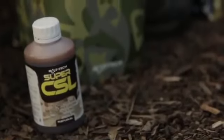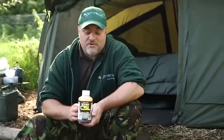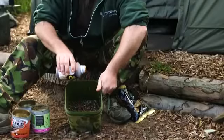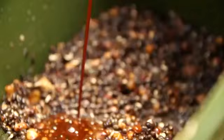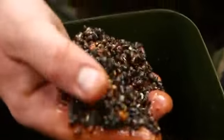Last but most importantly, in Rob's opinion, is the Super CSL — a product he takes with him every time he goes fishing. You cannot overdose it; it's completely natural. He normally uses a good half a bottle. When it hits the bottom it creates a lovely cloud effect that gradually spreads across the bottom, drawing fish from quite a long way away. It soaks up into all the bait, and that is his spod mix.